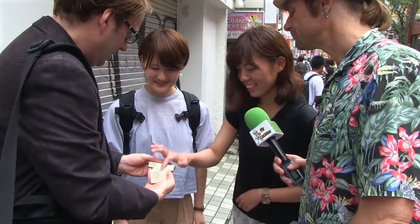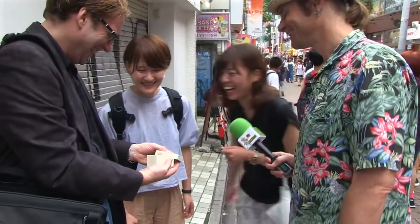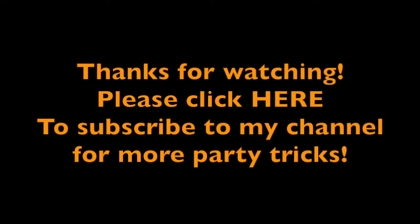It's real. It's real — I don't have that.